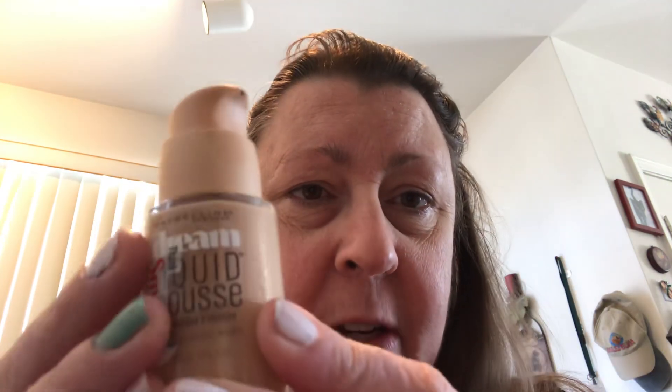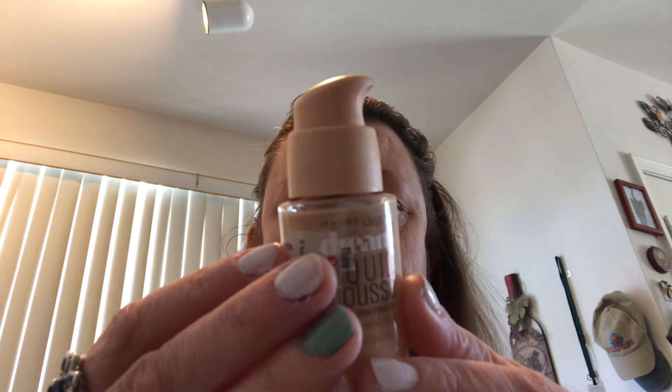I'm going to start with the foundation by Maybelline. It is the Dream Liquid Mousse, number 20 Classic Ivory. I start on my chin, blend it into the base of my face and down to the neck so it blends nicely, then the upper lip area, under my nose, and get into the crevices.